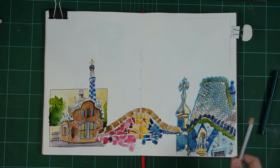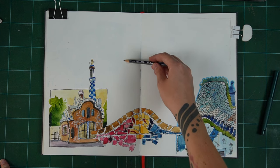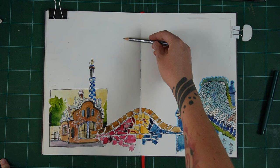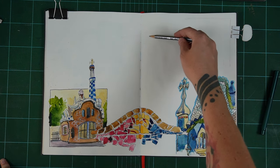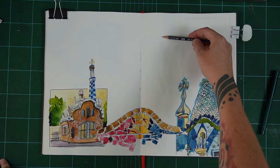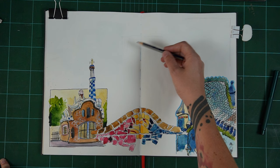Hey sketchy friends, I'm back with episode four of Sketch Gaudi with me. If you haven't seen the other three episodes, they show you the sketches that you can see on the sketchbook right now. You can step through those one by one if you haven't seen those yet, go take a look.